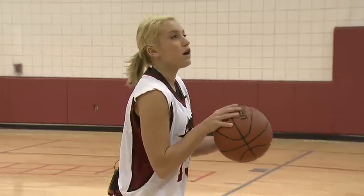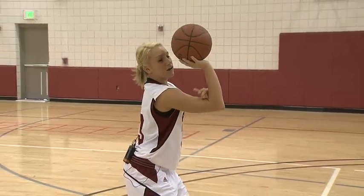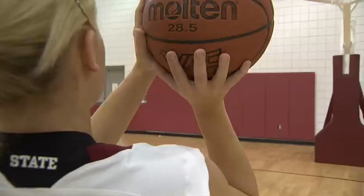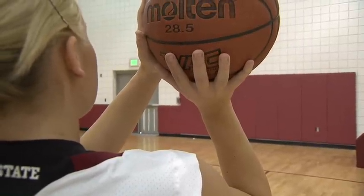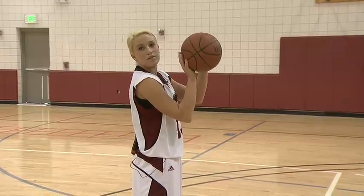Once you go down to shoot the ball it's gonna be one continuous motion. Notice that my arm is in an L — this is called the shooting pocket. You want to keep the ball in your shooting pocket. Notice that my hands are lined up with the seams and that my fingers are spread apart to gently guide the ball to the basket.